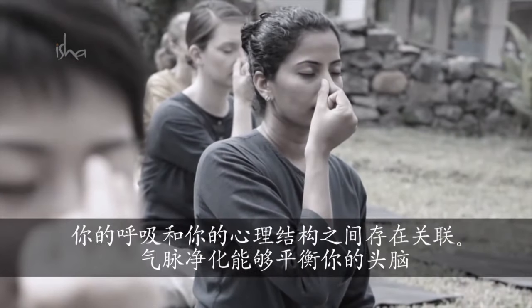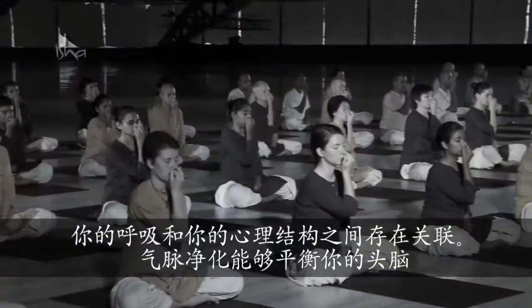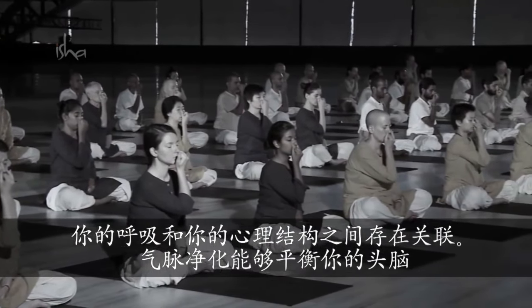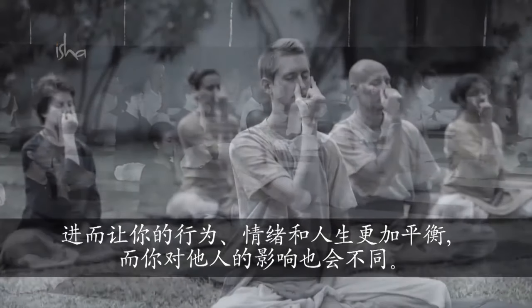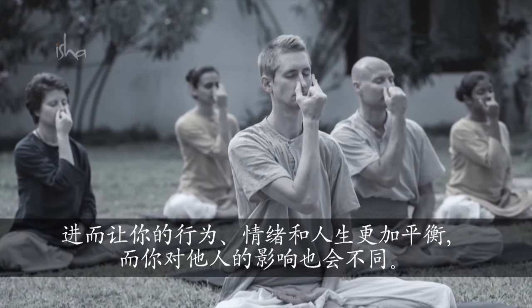There is a connection between your breath and your mental structure. To bring balance to your thought is a very important step that you need to take, if you want to bring balance to your activity, your emotion and the results of your life, and the impact that you have on other people's lives.